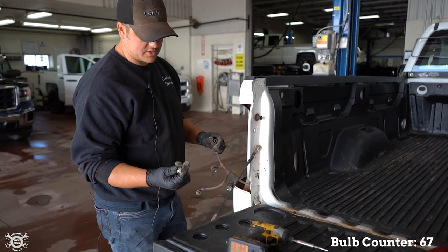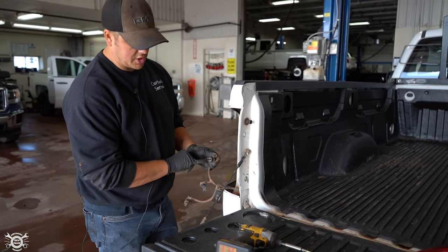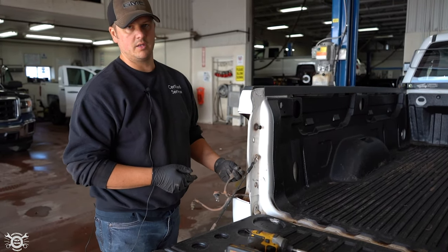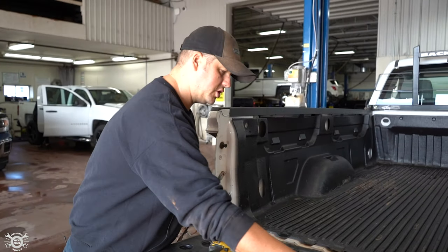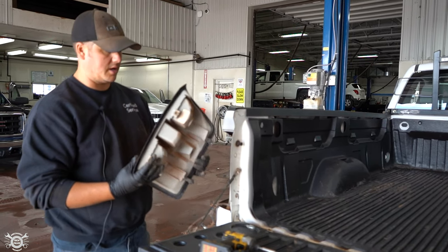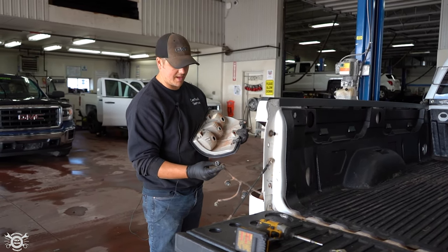When you replace the bulb, these ones aren't as fussy about oil from your skin, but keep your hands as clean as you can — if you've got gloves, use them. Make sure the terminals in here look really good too, because with all the water, slush, and salt coming off the tire you can get corrosion. If you've got any moisture in your tail light — I've seen them come in looking like a fish bowl — water and the hot bulb don't mix and you'll be blowing a lot of bulbs. If there's water in there, check the seals; maybe someone previously replaced a bulb and didn't put the gasket back on, or the actual housing could be cracked or split.